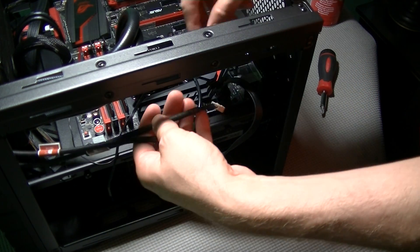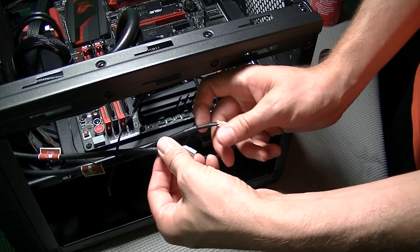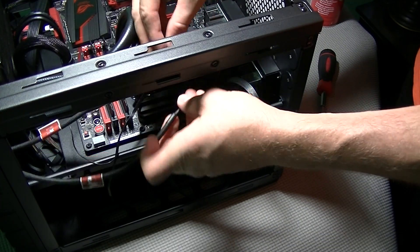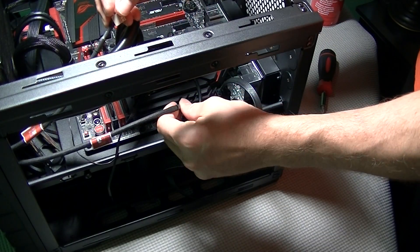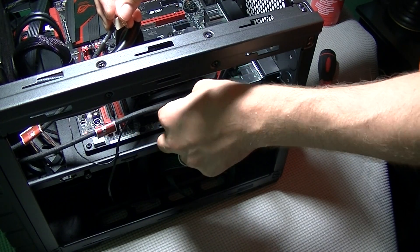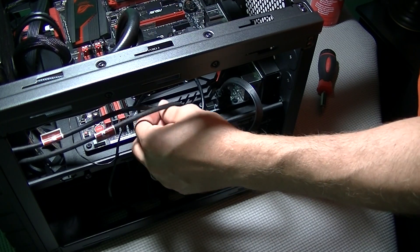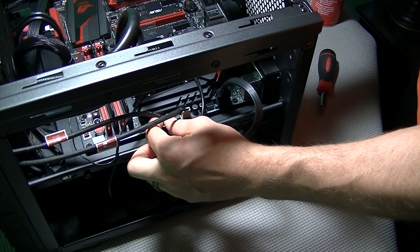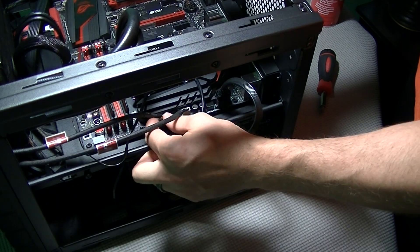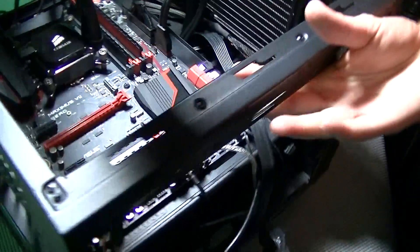If you are using the fans that came with the H100i, there are fan connectors on the pump where you connected the USB connection. If you are using upgraded fans, you will need to use the PWM CPU fan headers on your motherboard. This particular motherboard has two: one is the CPU fan header and one will say CPU optional or CPU OPT. If you only have one CPU fan header, you will want to use a Y splitter cable to connect both fans.